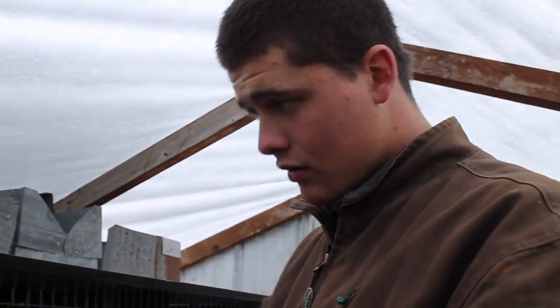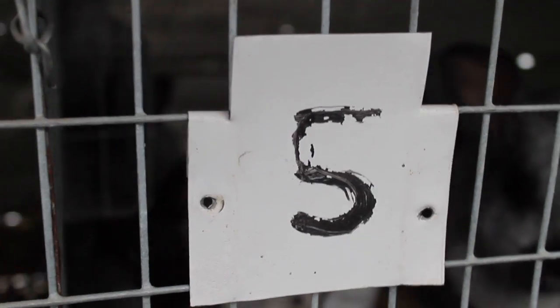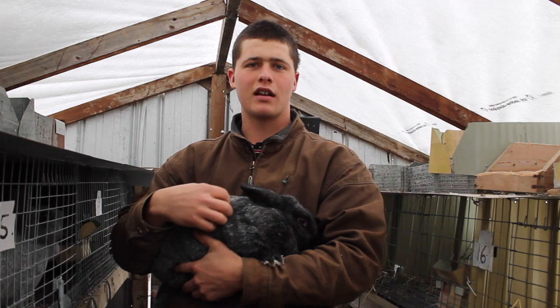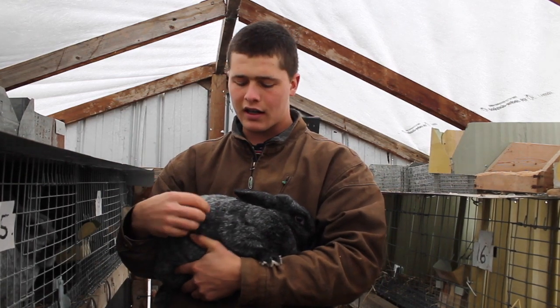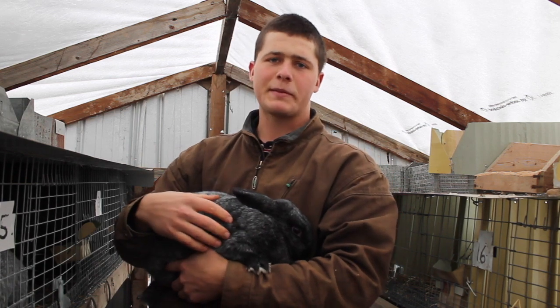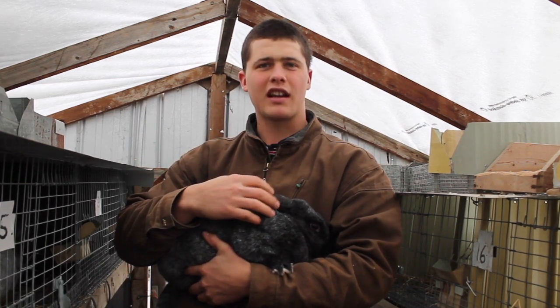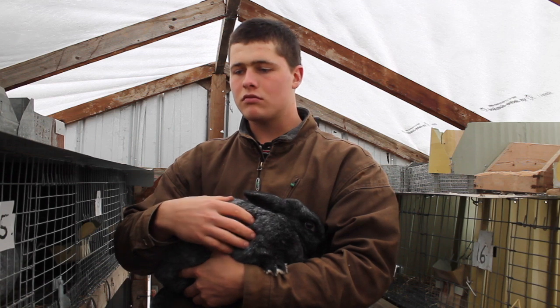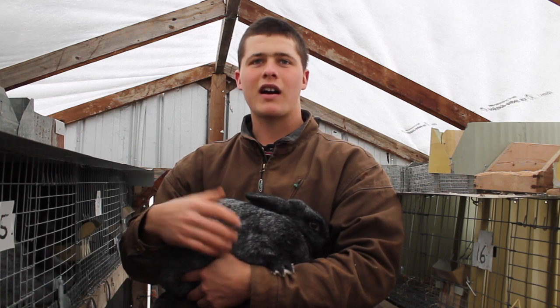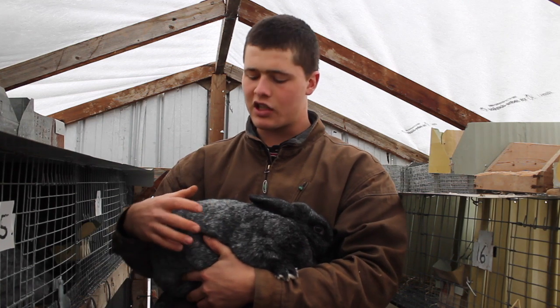We'll keep track of them with little tags and feed them hay and rabbit pellets with some barley. I've got an adult doe right here. Meat rabbit breeds are generally about 8 pounds and up — this doe is about 10 pounds. You can usually get a good adult meat rabbit for 25 to 30 dollars. It's very cheap to get into.